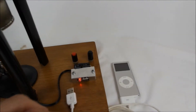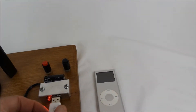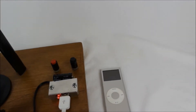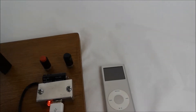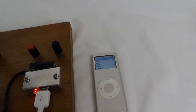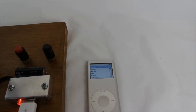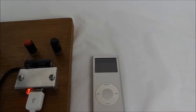Right, let's plug in our iPod and plug it in to charge. Now it's charging.